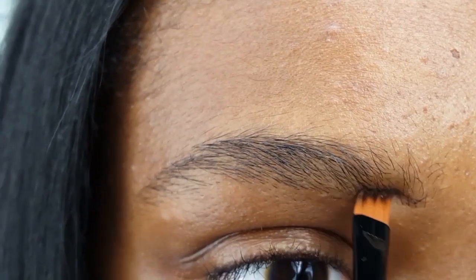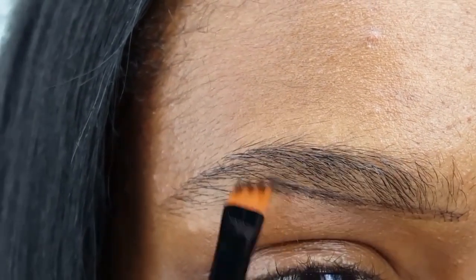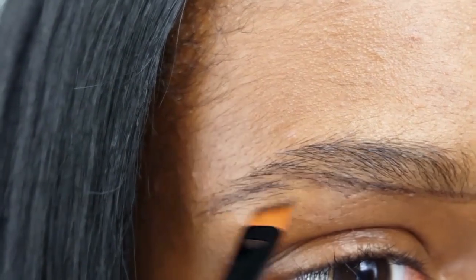I am starting off by tracing underneath my brow. This is what will determine the shape, and I am also filling in that patch that I tweezed out.